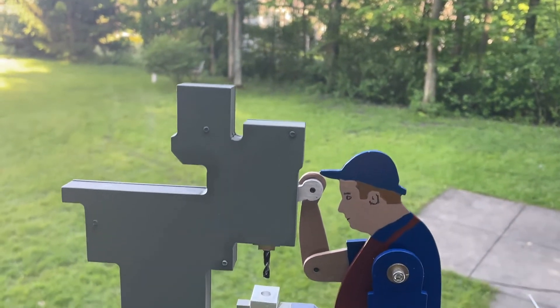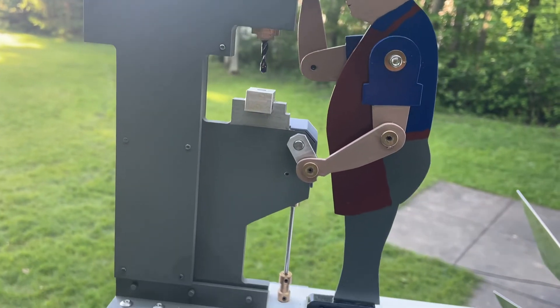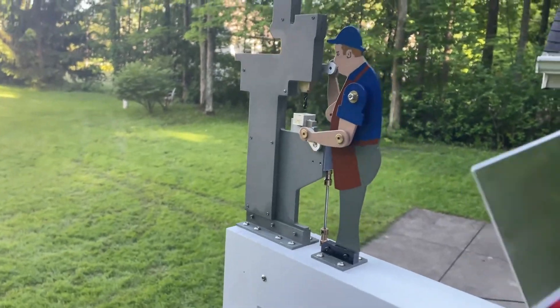Here's a view from the other side — you can see he's got a workpiece in the vise that he's drilling. As his hand turns, the spindle goes up and down.